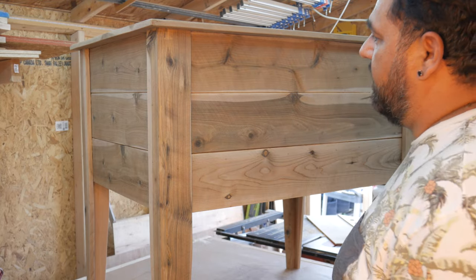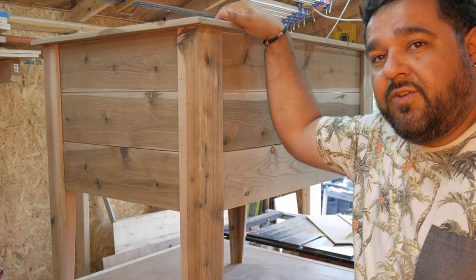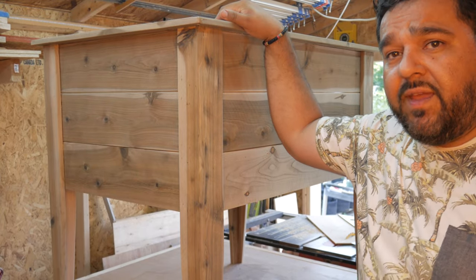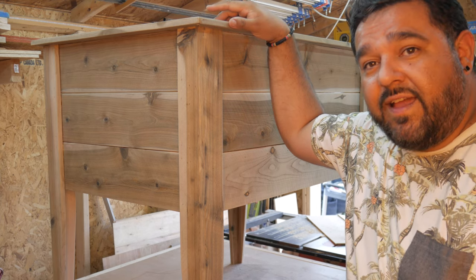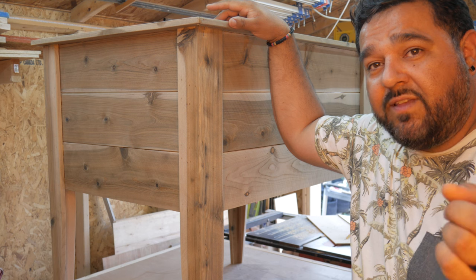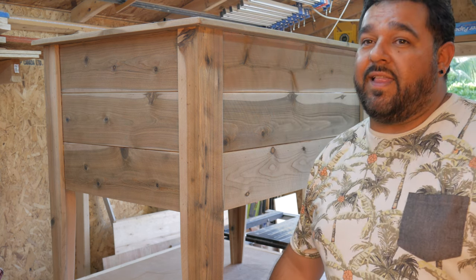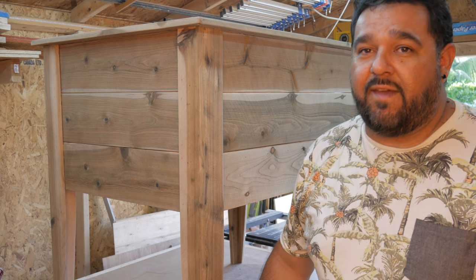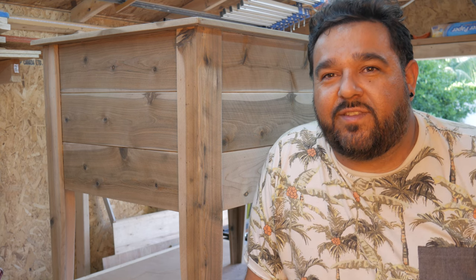That's it, guys - you can do this too. It's really simple: two-dollar fence pickets, about twenty dollars of material total. Please hit that like button and subscribe if you haven't already - it's Social Woodworks TV on YouTube. Thanks for watching, hope you enjoyed the video, see you on the next one!